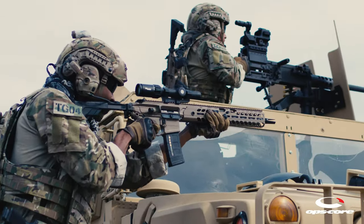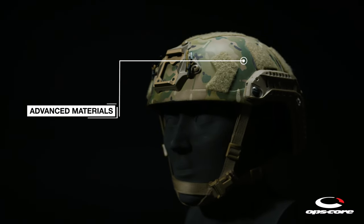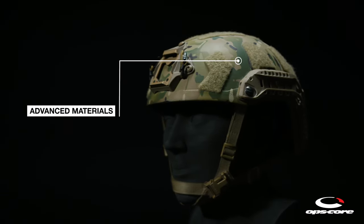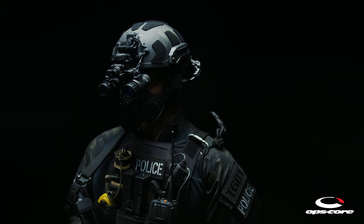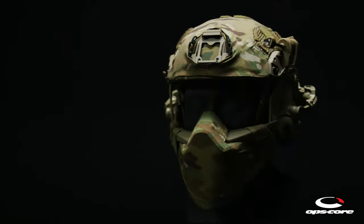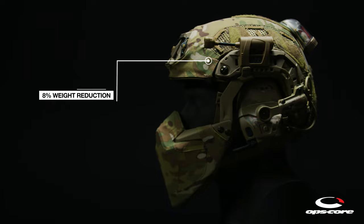The Super High Cut Ballistic Shell is made of a hybrid composite of the most advanced materials, providing both protection and comfort. This helmet is a high-performance evolution of the OpsCore Fast MT Super High Cut Helmet, with an 8% weight reduction while maintaining compatibility with legacy Fast accessories.